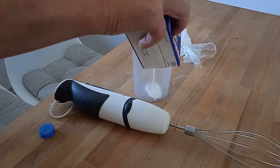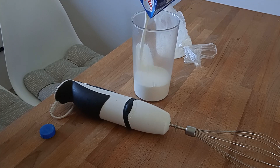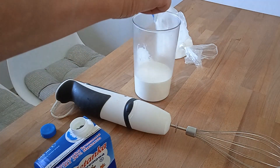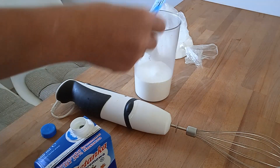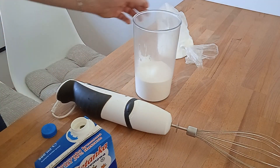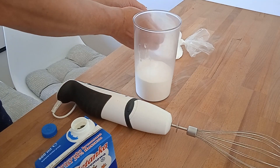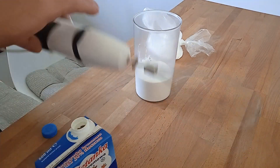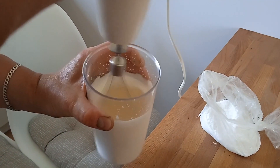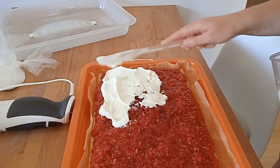Następnie ubijamy śmietanę — ja sobie zawsze dzielę kubeczek pół litrowy na dwa razy, żeby się dobrze ubiło i żeby nic się nie zważyło. Na połowę daję jedną łyżkę cukru, czyli na cały kubek dwie łyżki cukru i jeden śmietan fix, jeśli jest lato. Jeśli jest zima, nie daję żadnych śmietan fixów, ale latem dodaję go, żeby śmietana dłużej utrzymywała gęstą konsystencję.